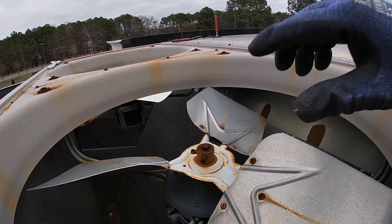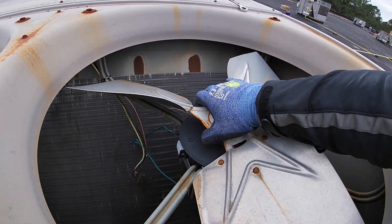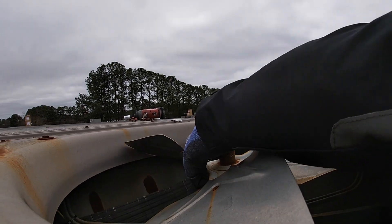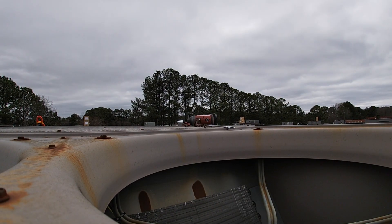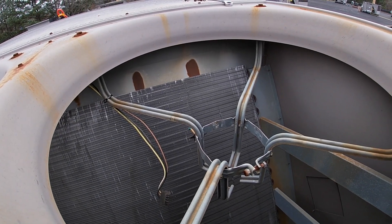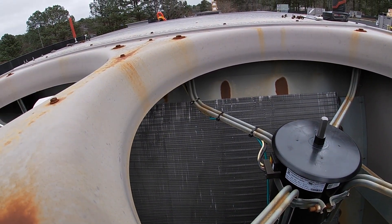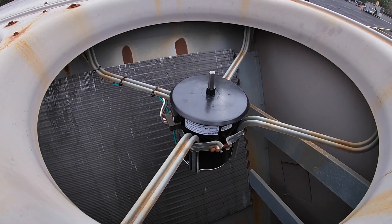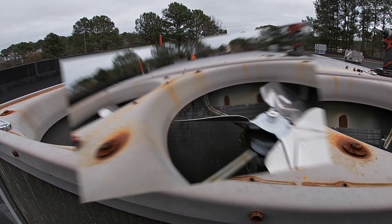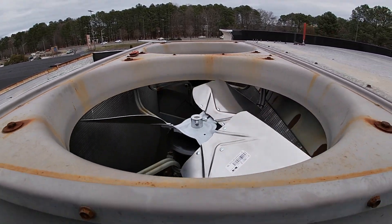Alright, now I can get to this motor. Got it all unhooked, got it loosened up. Alright, we're cleared up. Get this new motor in there. Second fan motor is in, wired up. New wire ties on to keep the wires from getting cut by the blades. The only thing left is to put the blade on and the two shrouds. Both fan blades are done. We're going to put the fan shrouds back on, then we'll be finished up.